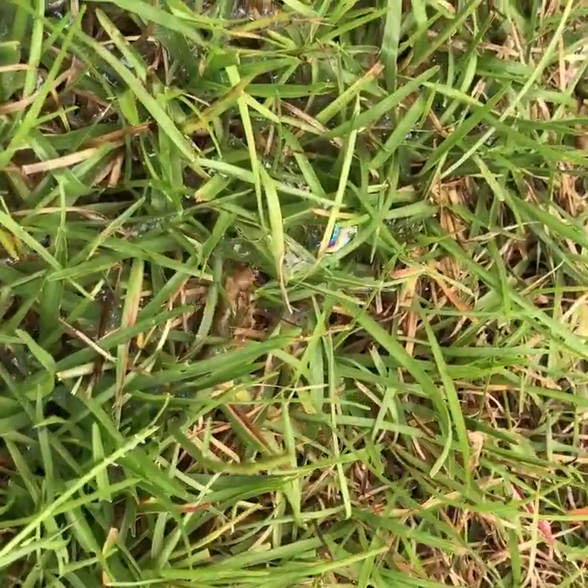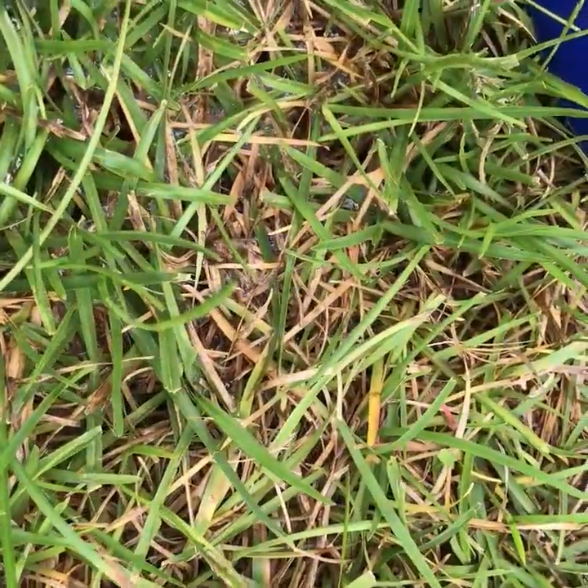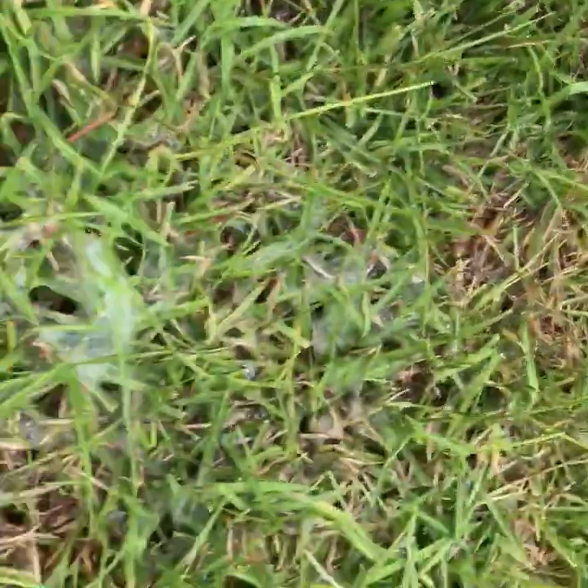Alright, what we've got here is the tawny mole cricket. These guys are coming out of the soapy water filled soil that I have just saturated.